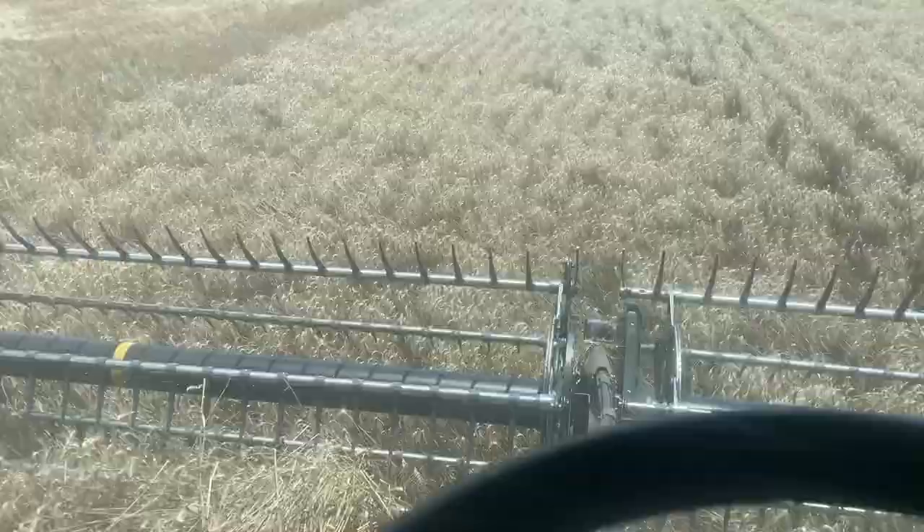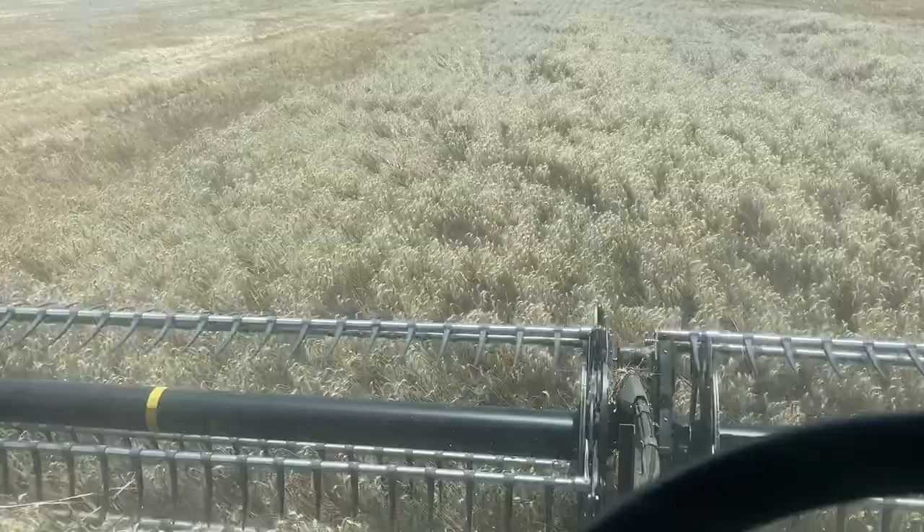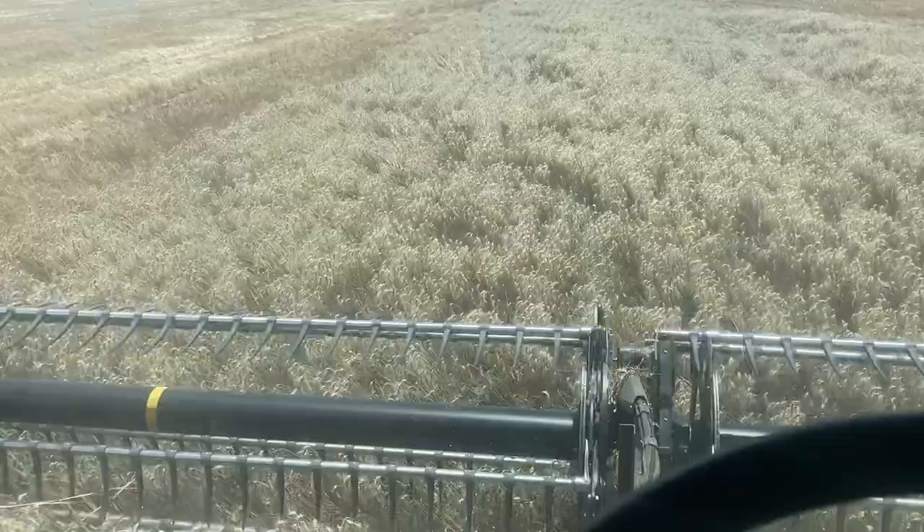One of the problems with being on the header is I can't actually take footage of stuff that's going on. I could fly the drone, but it'll be hard to explain how I've run into a ditch or got bogged or whatever - it wouldn't be a good look.